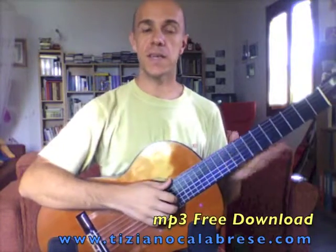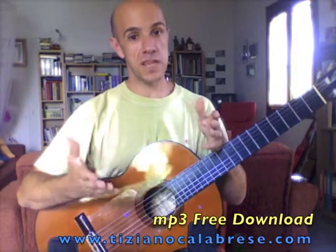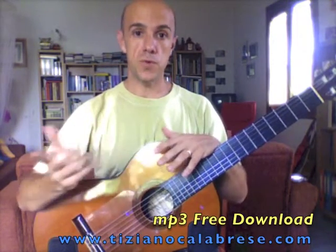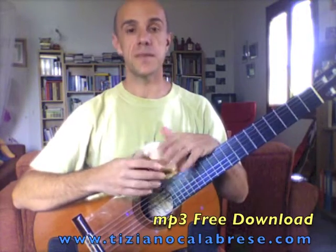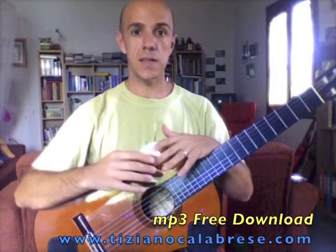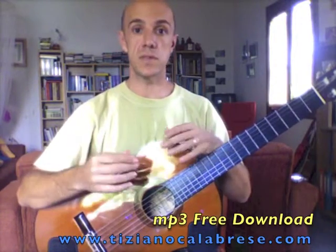Hello everybody. So you voted for the next present, and the next present will be Medley Number Three from my new album, Alive, for classical guitar and percussions. So let's see the present you will receive, or you already received, in your mailbox.